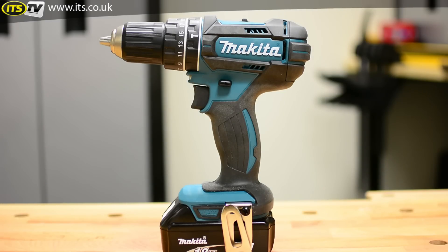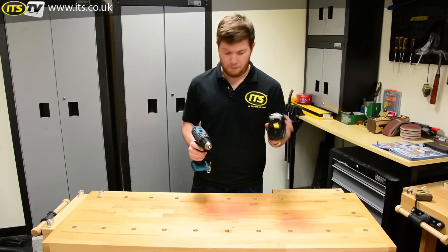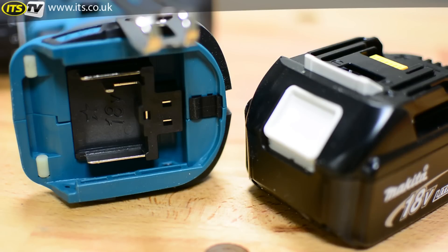They're all compatible with the 18 volt lithium-ion slide-on batteries from Makita, from 1.5 amp all the way up to 5 amp, and any batteries they release in the future under the same range.